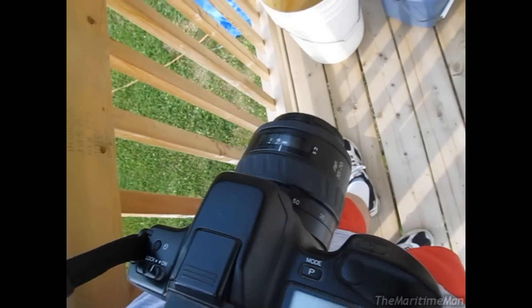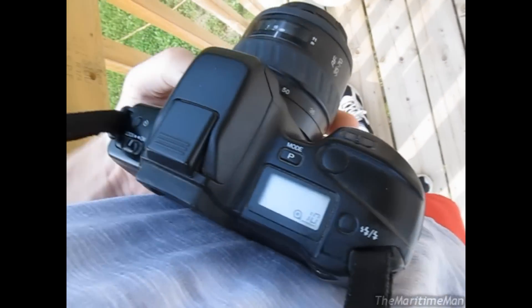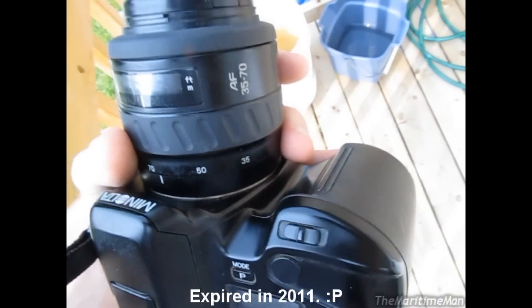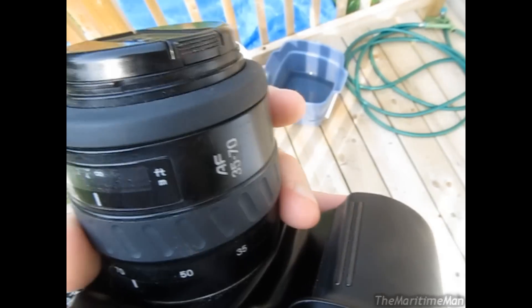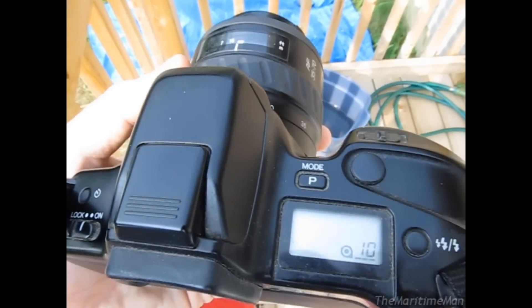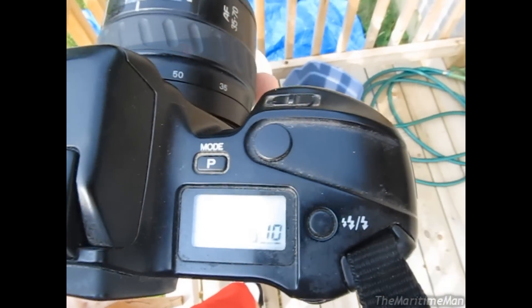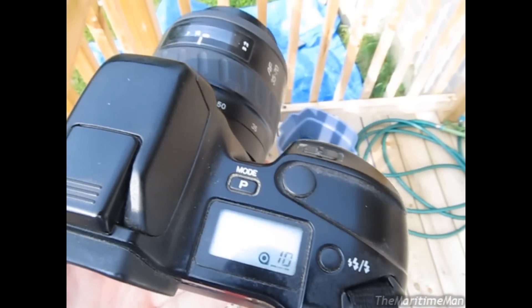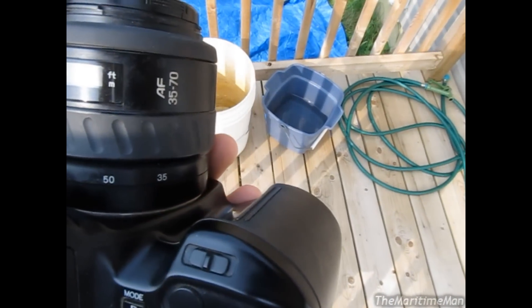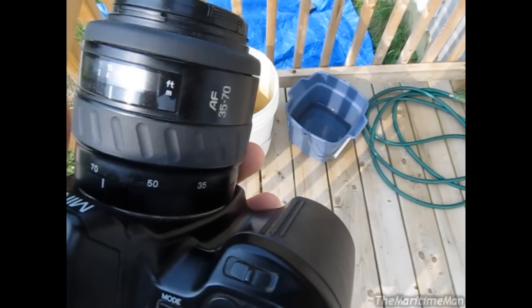I'll buy film for it and just use it. Currently the film I have in it was a brand new roll when I put it in — Mom bought it years and years ago but never got to using it because she switched to digital. It's Fujifilm 400 ISO. Now I personally, if I was buying film for this camera, I'd buy the smallest ISO I could find — probably 100. But 400's just fine.